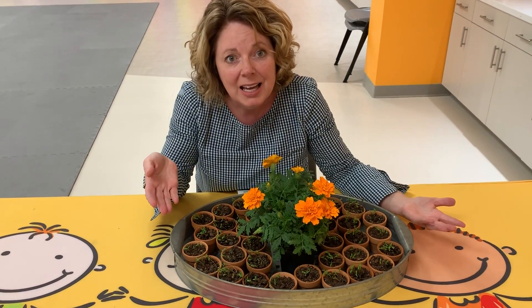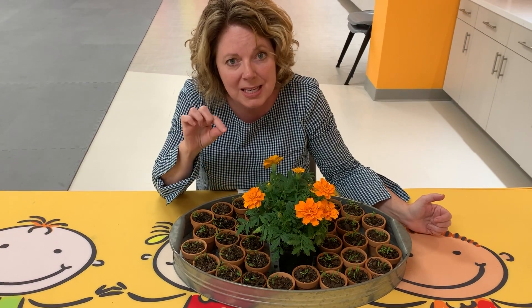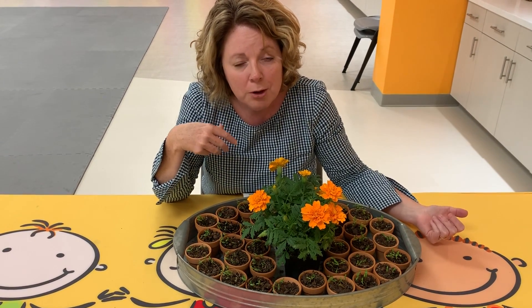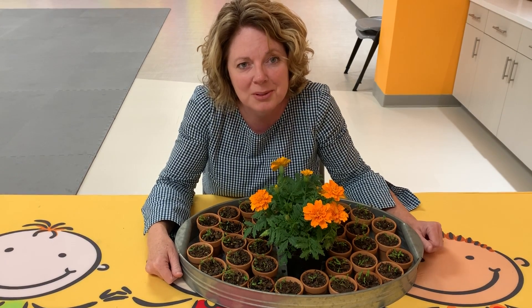God designed that. He made this wonderful treasure within just one little seed. And that's how he designed all these beautiful living plants. I hope you have a wonderful Sabbath, and I look forward to seeing all of you soon. Bye.